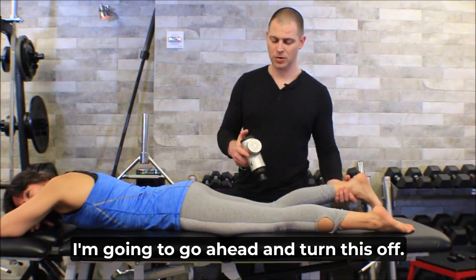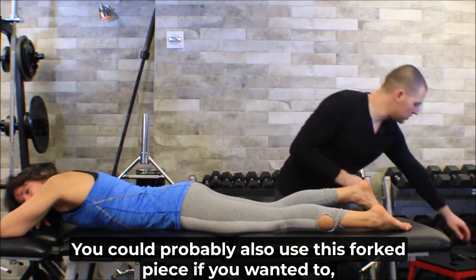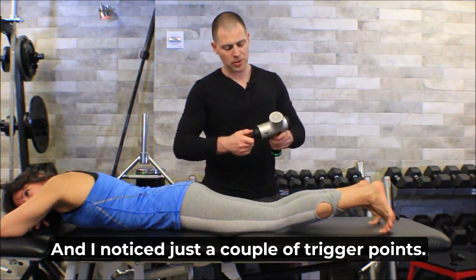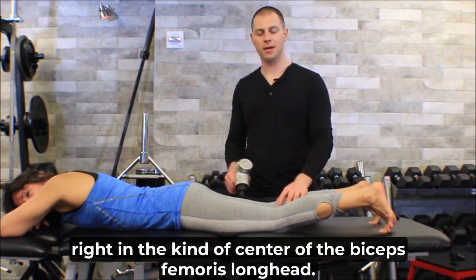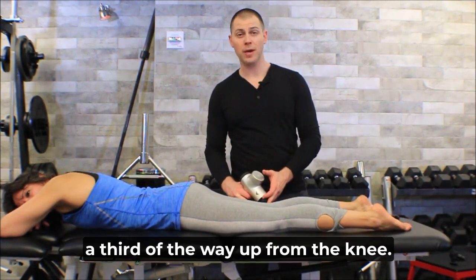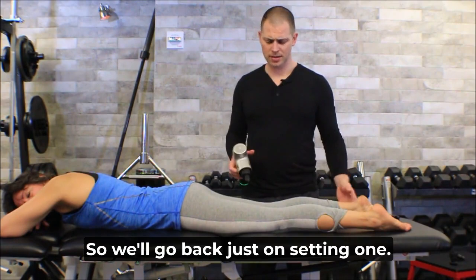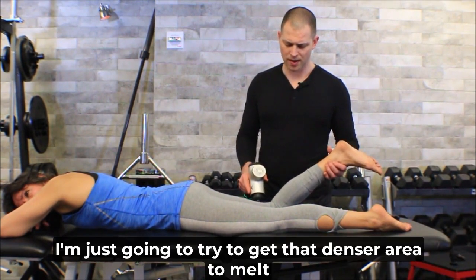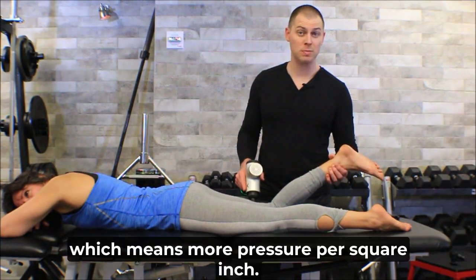Now that I've gone through the whole muscle, I'm going to turn this off, take the flat piece out, and use the bullet piece — you could also use the forked piece. I noticed a couple of trigger points. Common trigger points in the biceps femoris are about two-thirds of the way up the thigh, in the center of the long head, and the other one is about a third of the way up from the knee for the short head. I'll go back on setting one, put a little slack in the tissue to get a little deeper, and try to get that denser area to melt under this smaller piece — which means more pressure per square inch.